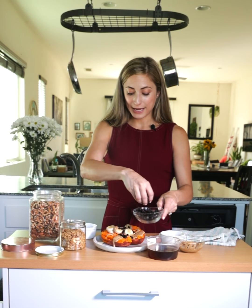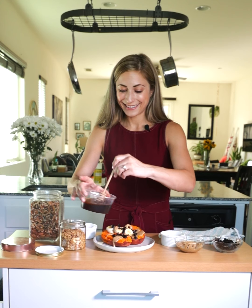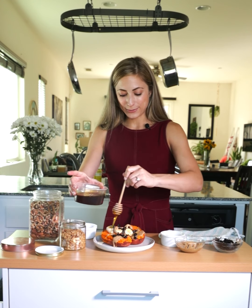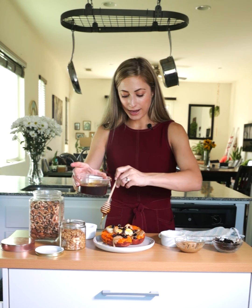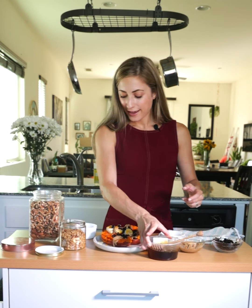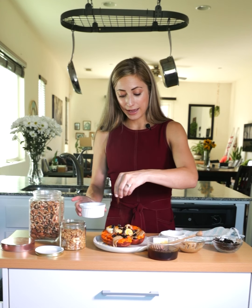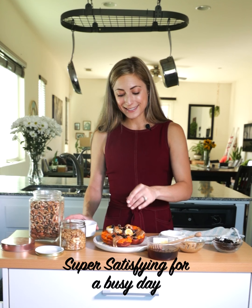Dried cranberries for some natural sweetness. I'll drizzle on some honey — really load this one up. And that's it you guys, dig in! This is perfect for fall as well. I love to make this when I am loading up for a busy day — this keeps me nice and satisfied.